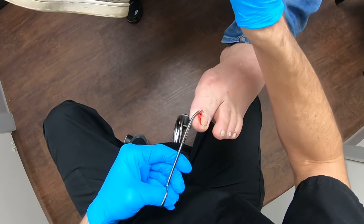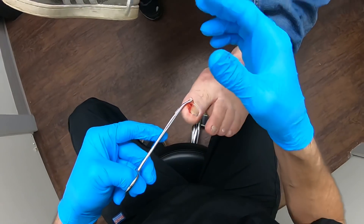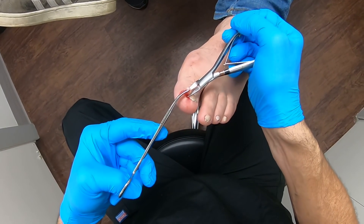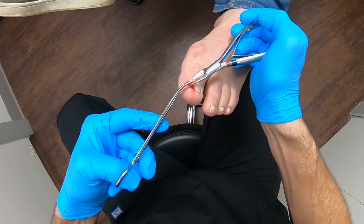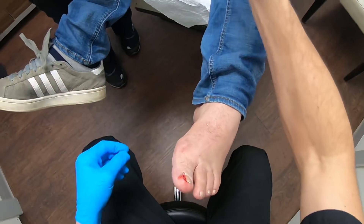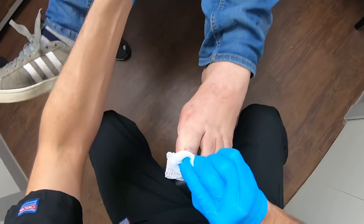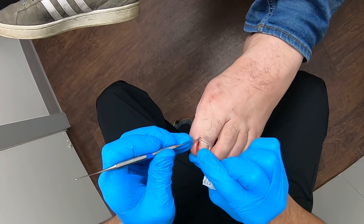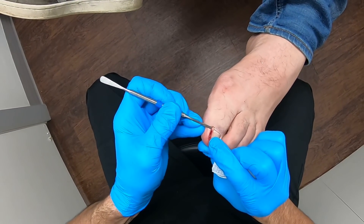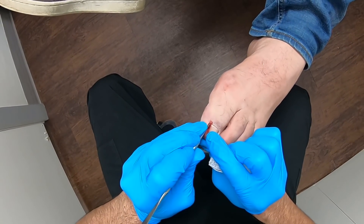Soft tissue — this is a huge piece. This is all the connective tissue. I want to make sure this piece right here — I'm going to go like that, and just like that.